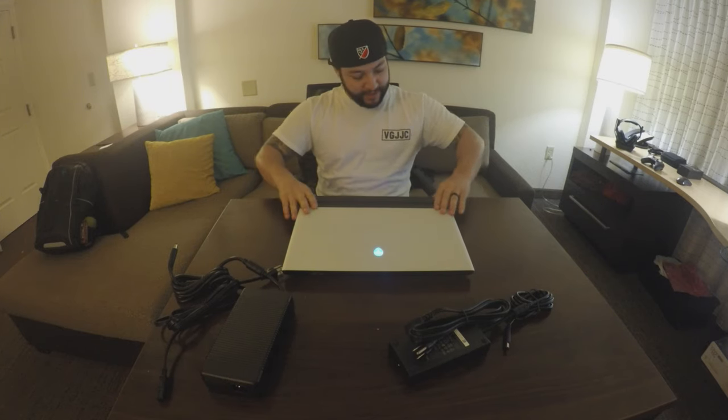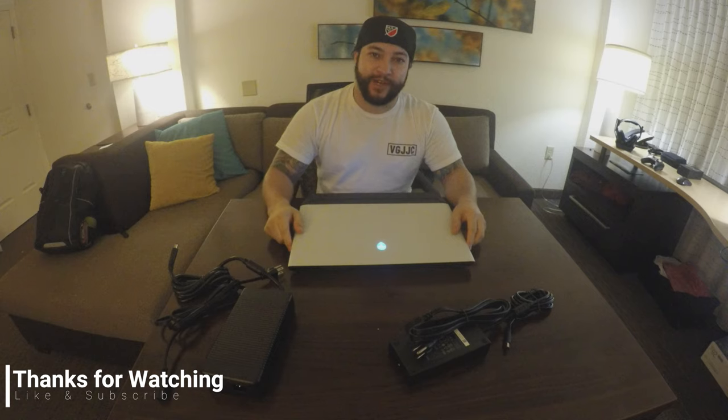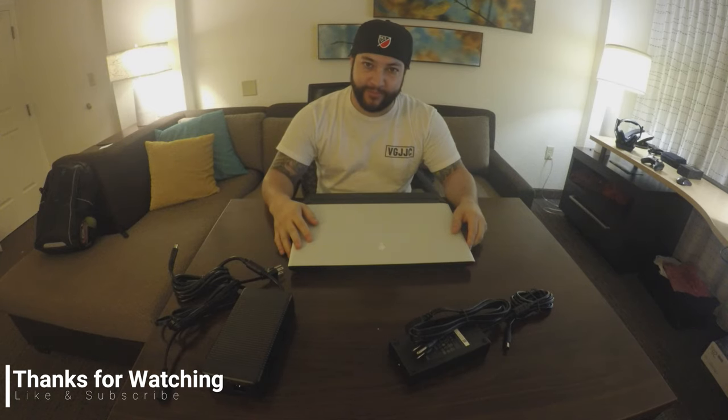Hope you guys liked it, appreciate you guys coming by and checking out this quick unboxing of this crazy Alienware Area 51M laptop. Crazy — $4,200. Thanks for stopping by, like, subscribe, all that good stuff. Go check out my other unboxings. Appreciate you guys, peace out homies.